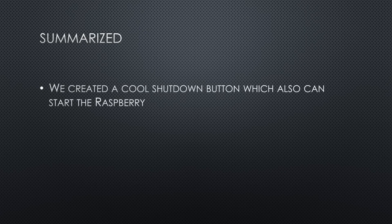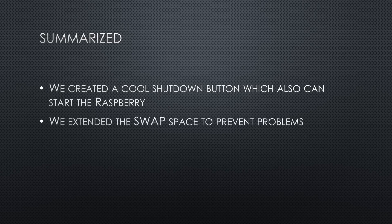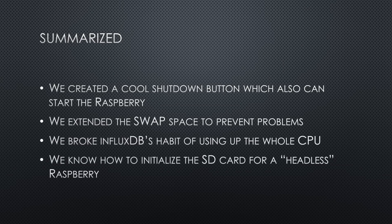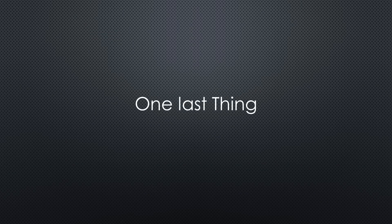Summarized: we now have a cool shutdown button on our raspberries, and connected to GPIO 3, it even can start the raspberries. We extended the swap space, which helps to prevent problems, especially with a Raspberry Pi Zero. We broke InfluxDB's habit of using up the whole CPU. And we know how to initialize the SD card of a headless Raspberry. Of course, these optimizations are already implemented on my SD image files presented in the video about InfluxDB and Grafana. You should now see a link to it in the top right of your screen. Of course, you do not need a button to initiate the shutdown — you can do that also by another logical signal, for example if you have a UPS which provides a voltage too low signal.